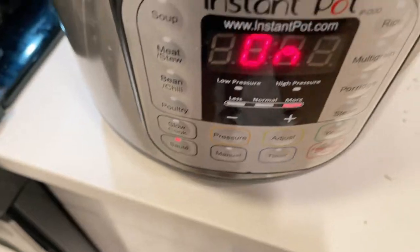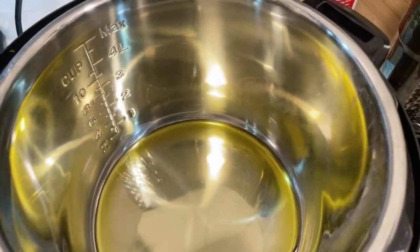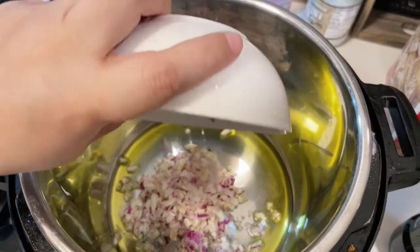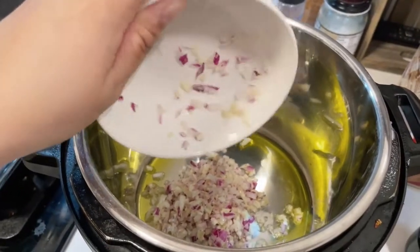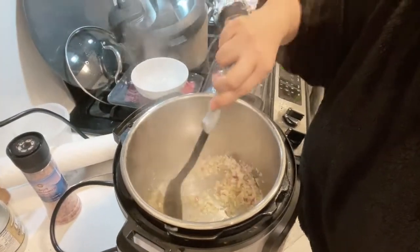Once it's on, add about one-third cup of virgin olive oil just to cover the bottom of the pan. After a few seconds, add your garlic and onion and mix so you won't burn the ingredients — about two minutes. Then after two minutes of sautéing, we're going to add the beef.